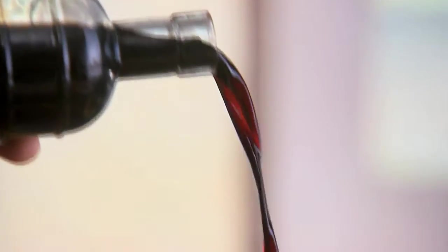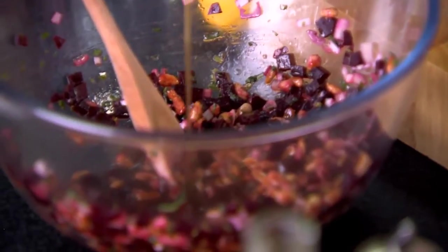Now for the dressing. Some olive oil — a good old glug — and a dash of balsamic vinegar, give it a stir. And then what really makes it for me is the maple syrup. I'm using this because I want the dressing to be sweet, so it works with the smokiness of the trout and the heat of the horseradish.